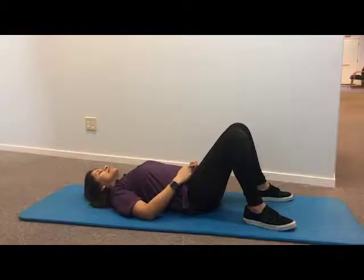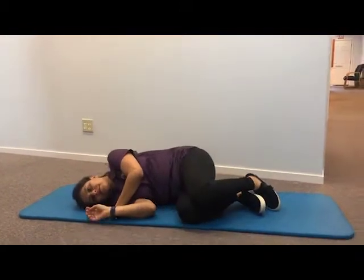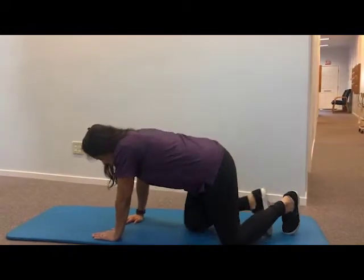How to get up from the floor safely without any external support. If there is no chair or furniture to hold, you will still need to get on your hands and knees. Slide your legs gently and use your hands to get into the same position on all fours, also called a quadruped position.